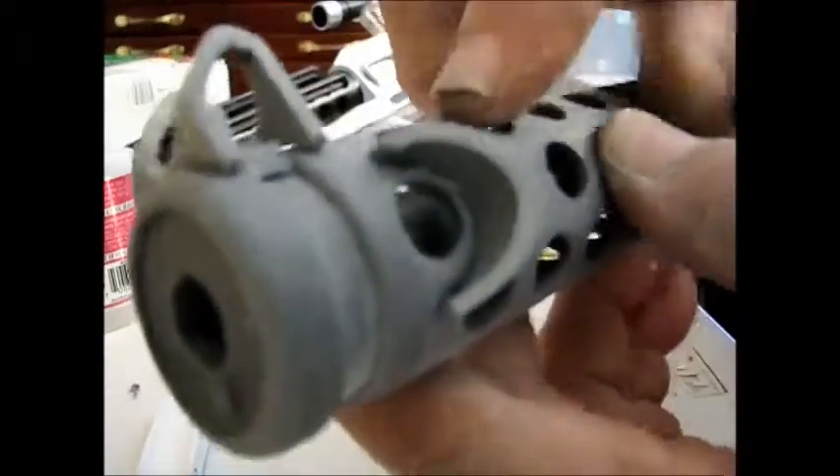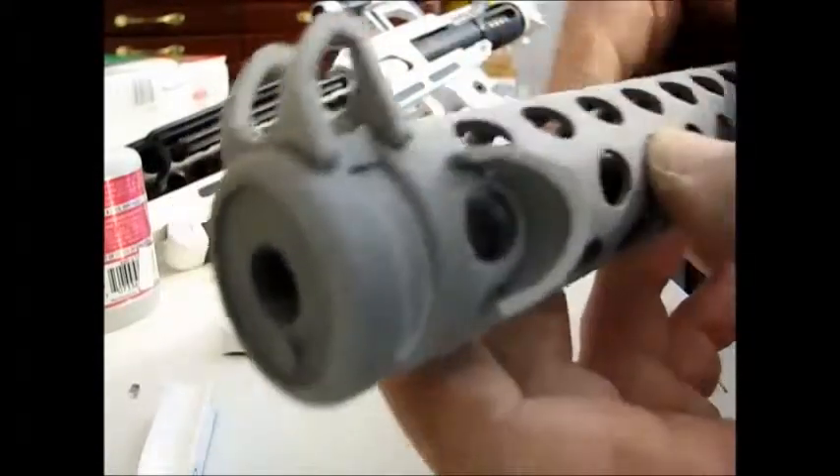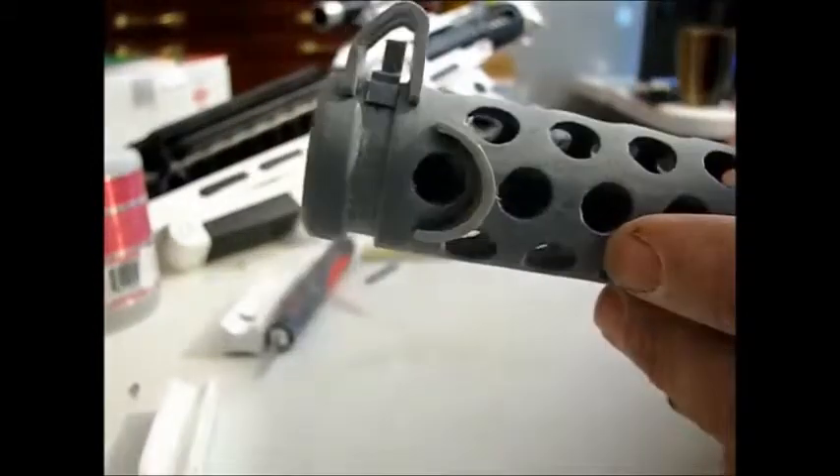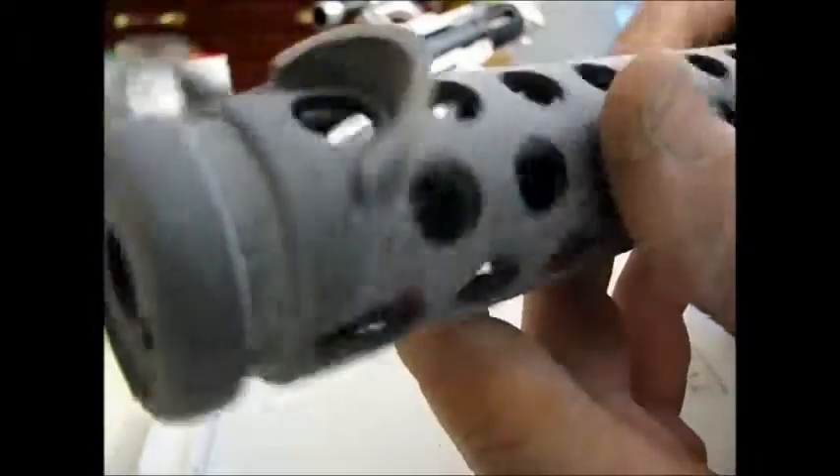For the front barrel section you also have this guard that needs to get put on the left side in that last hole just like that. Just line it up visually to try to get it evenly between those holes.